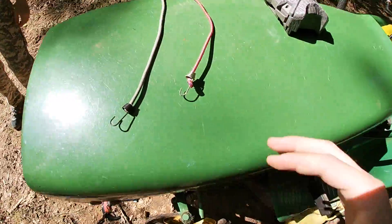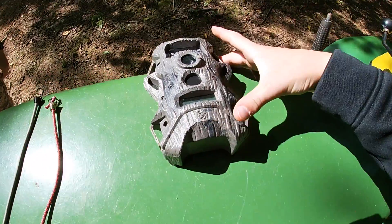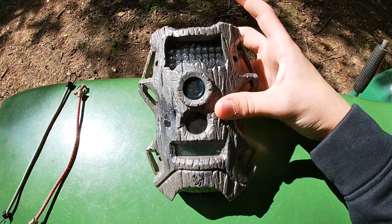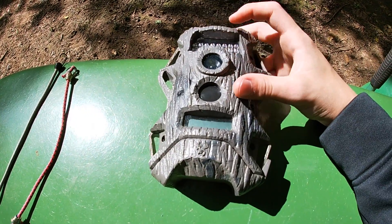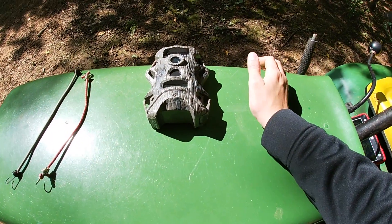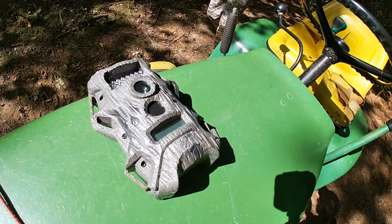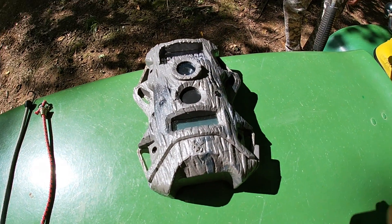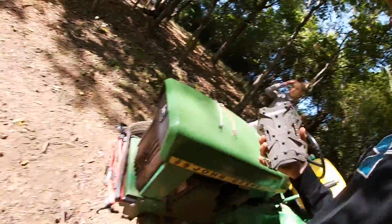So these are the straps to strap it around the tree. This is the camera itself. I have a 32 gigabyte card in there. It has night vision, and I can set it on video or camera mode. I have it on camera so it doesn't take up as much space as video does.